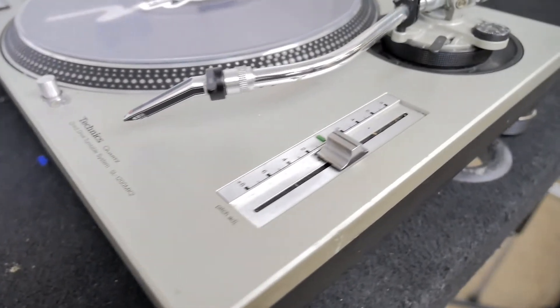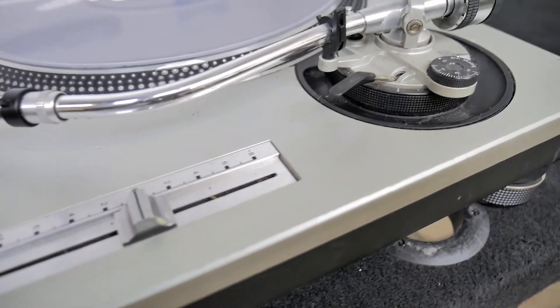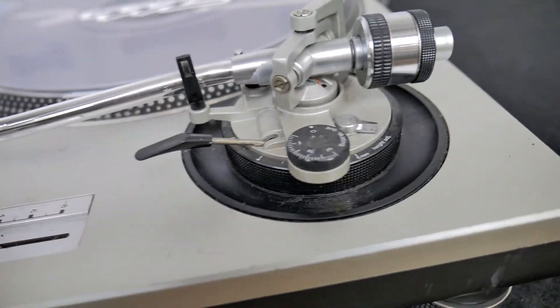What a turntable also has is what is called a tonearm. The tonearm is basically where you put your needle to read the music, and the counterweights of the turntable allow you not to scratch up the record or basically break your needle. You keep it perpendicular to the record and you have a happy time DJing.